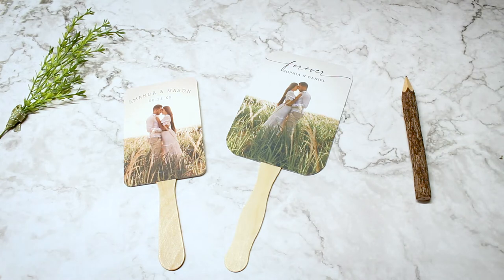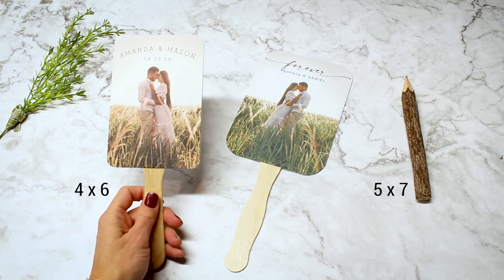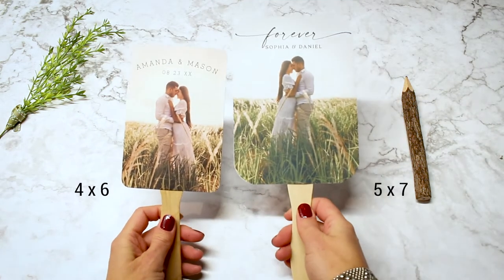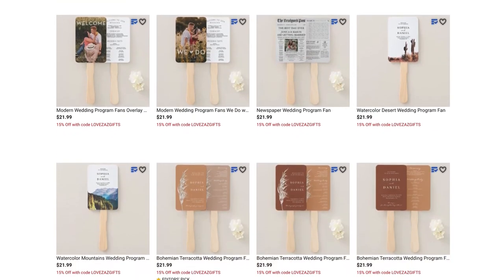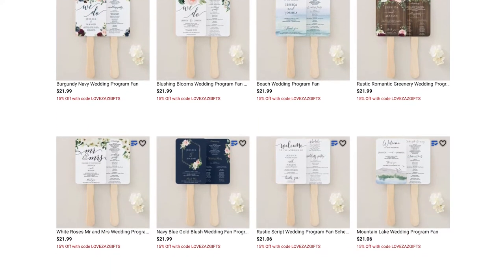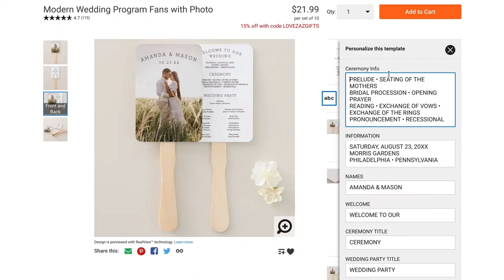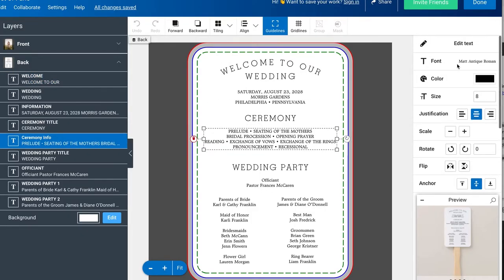As you may have noticed, the printed fans from Zazzle are slightly smaller than the size we offer on Etsy. On Etsy they are 5x7 and on Zazzle they are 4x6. When you go to our Zazzle shop you will find a wide assortment of designs — you are sure to find a design that will work perfectly for you. The editing time is going to be the same 30 minutes, since it really varies depending on your wedding information.